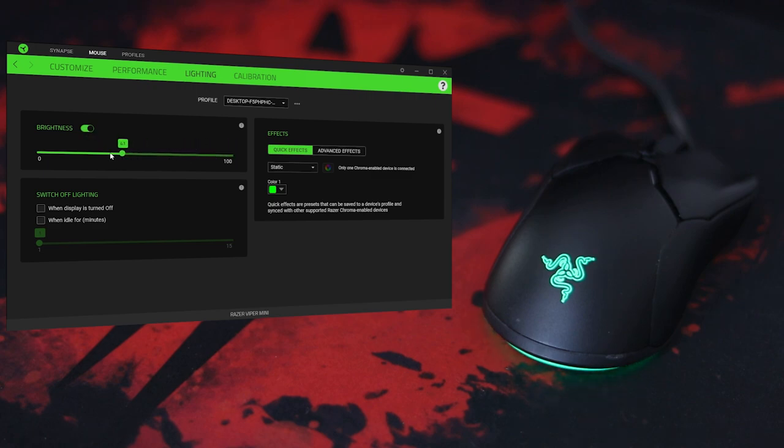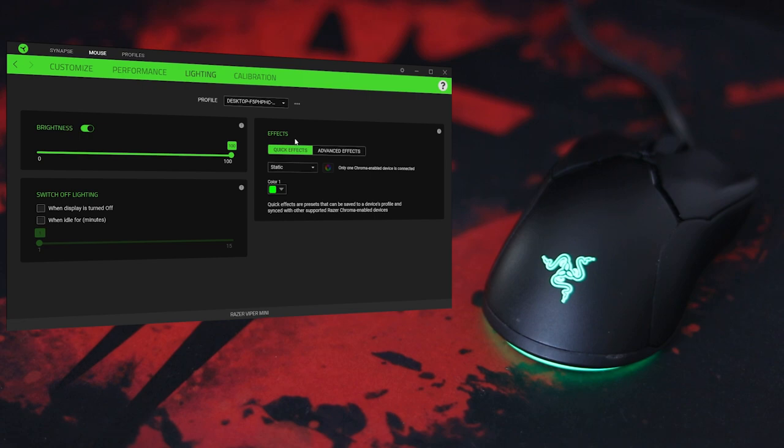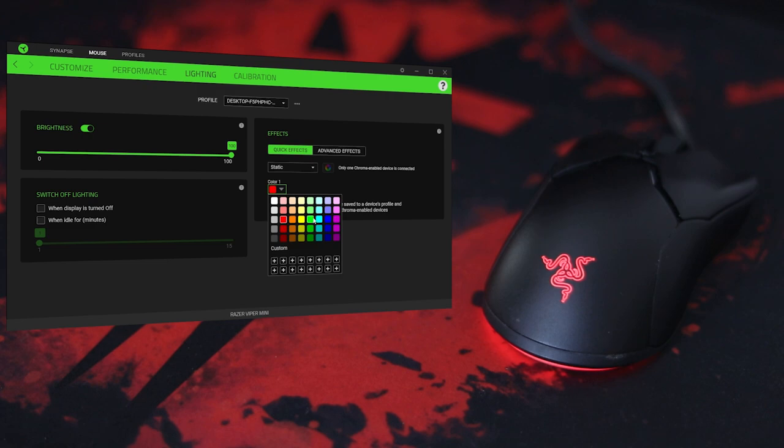You also have power saving options where you can turn off the lighting when the display or PC is idle, and set a timer for that. There are advanced effects available if you install the Chroma Studio module. With basic quick lighting effects, you have static mode — one color — and you can change the color to whatever you want.